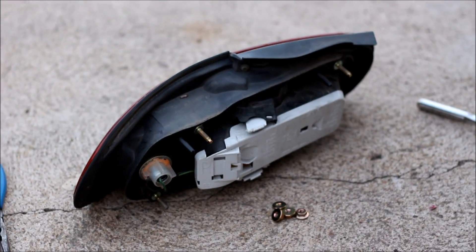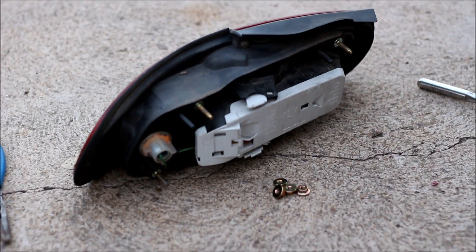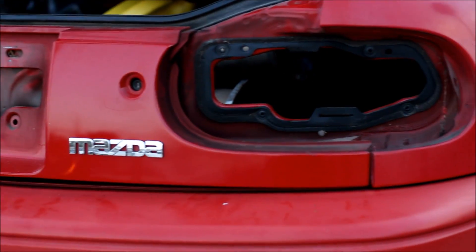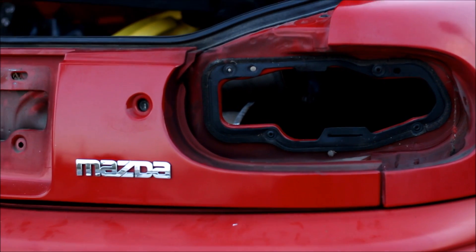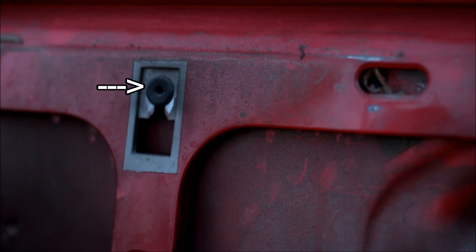You also have to take the taillights out — it's just those four little 10 millimeter nuts and they're easily seen inside the trunk. Once all your hardware is out you just have those tiny little clips that you have to squeeze with pliers as you pull on the finish panel and then it will come off. The finish panel itself is plastic and it's been sitting in the sun for 25 years, so it's very brittle and very easy to break. Once you start to pull it away from the car you have to lift it up off of this center stud that's behind the license plate, otherwise you could risk cracking it.